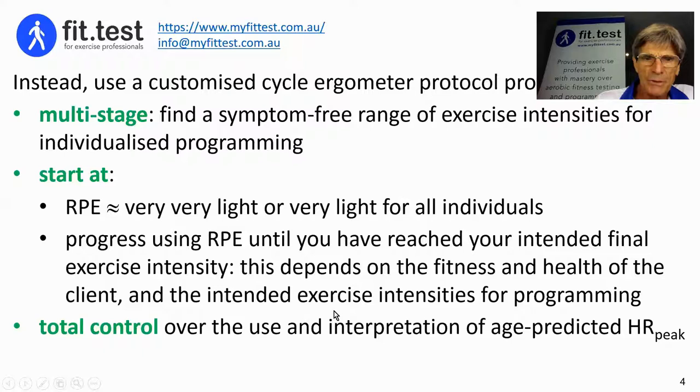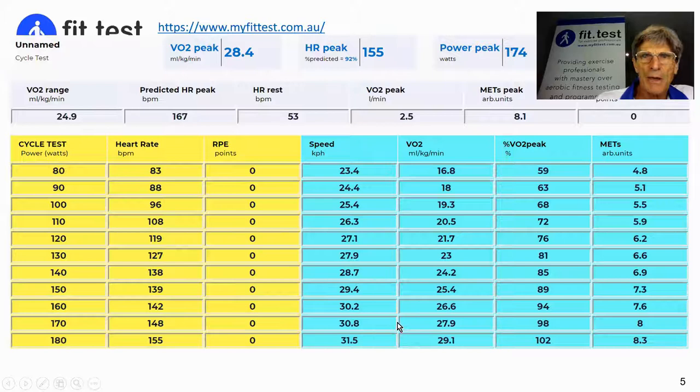If you're going to do a high intensity training program, you need to go to at or near heart rate peak — whether that's age-predicted or some other measure. One of the very strongest features of FitTest is that you have total control over the use and interpretation of all heart rates, including whether you're going to use age-predicted heart rate peak or some other heart rate peak that you have good reason to support in preference to age-predicted heart rate peak.